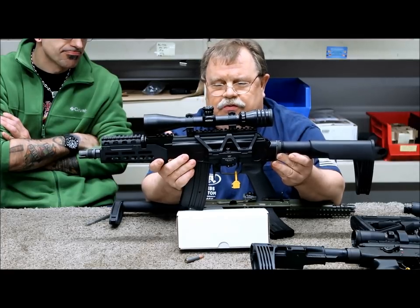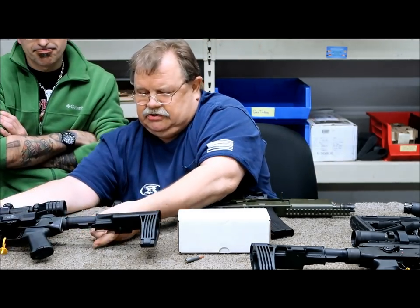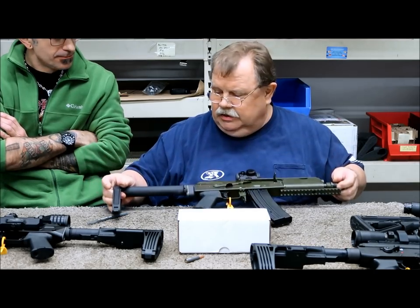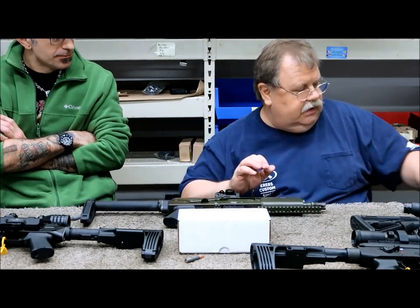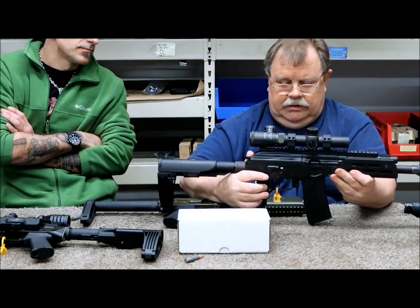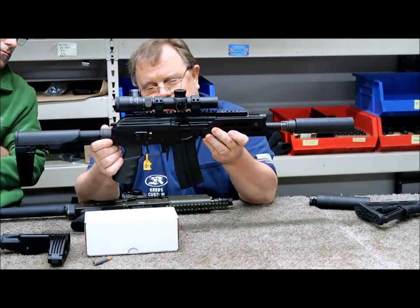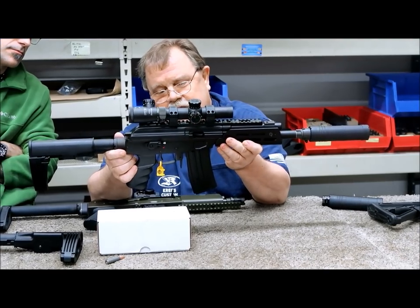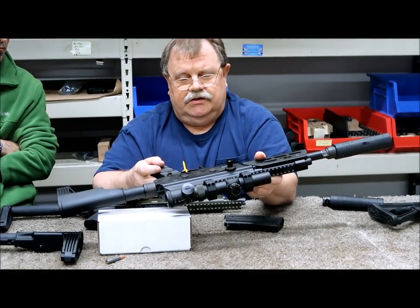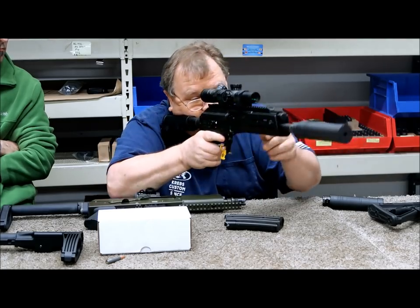The finished product will be built on a Sharps receiver and look very similar to this. The closest to completion is the Galil — this is the Galil Ace that we've removed all the plastic furniture from, put on a steel trigger guard, made our sweep mag release, and it's got the left-handed charging handle. It's really built for a scope, and that's one of the things that's kind of cool about it.